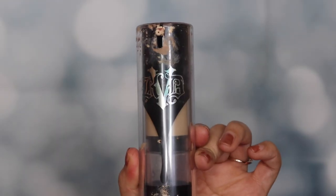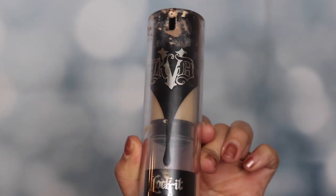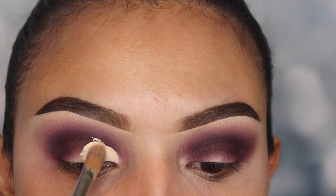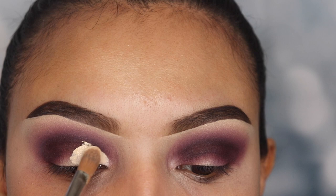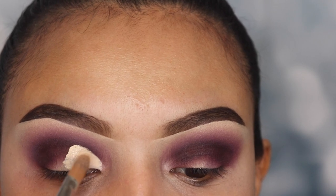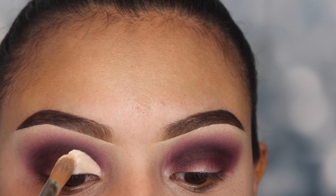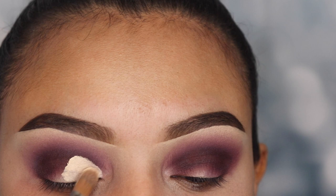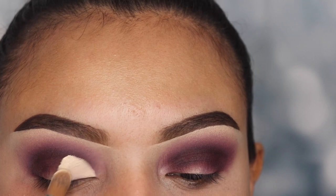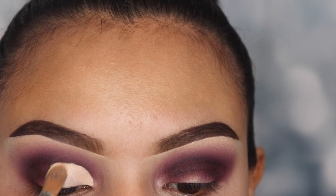Now to cut my crease, I'm using the Kat Von D full coverage foundation again with a concealer brush from Mikasa Beauty number E220 — my favorite concealer brush for cutting creases and cleaning eyebrows. I'm focusing on applying the foundation mainly on the inner part of my lid where I'll be placing a shimmery shade so it stands out more. Pay attention to how I move my brush — as I make my way toward the outer lid area, I tap the brush in much lighter motions.